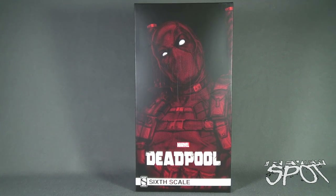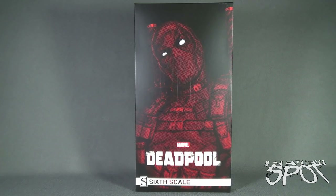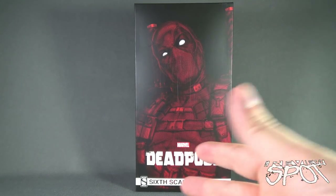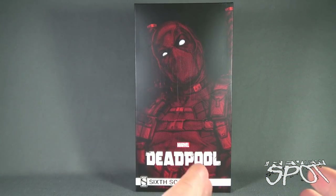This was a figure I was excited about as soon as we heard the news we were going to get a Deadpool, and then we saw some images at Toy Fair. Hot Toys may ultimately still release a Deadpool for the upcoming Ryan Reynolds film, so we may potentially get both a comic version and a movie version of Deadpool, and that's perfectly fine with me.